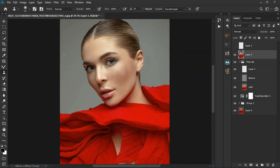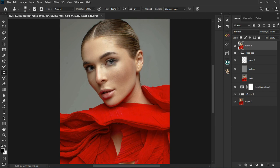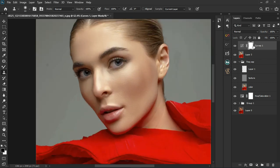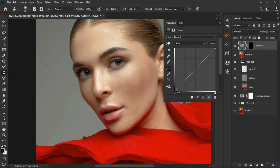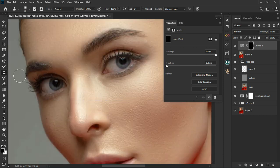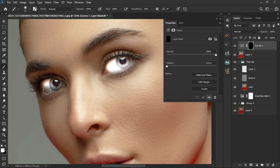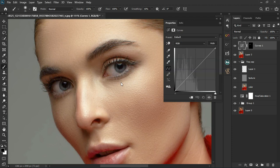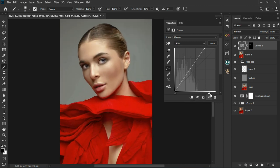Now we can whiten the highlights, specifically the eyes. I'm going to use a Curves adjustment layer. First take the curve all the way down to darken everywhere, then use Control+Alt to create a highlight selection and mask it out. Grab the normal Brush tool, set the foreground color to white with X, and paint on the eyes. Reset the mask, and now with the histogram of the highlights we can brighten up the highs — take it backwards to make sure we're getting the best result.